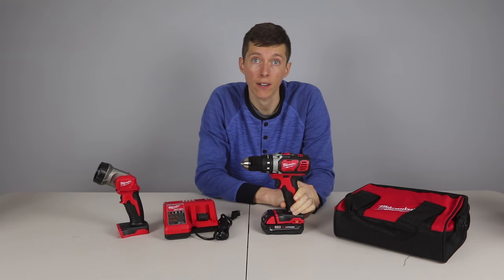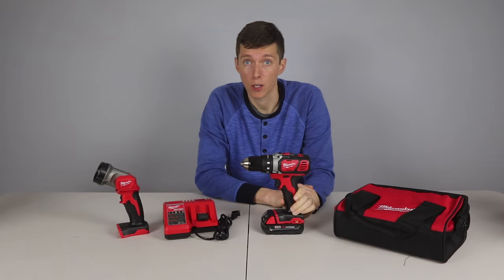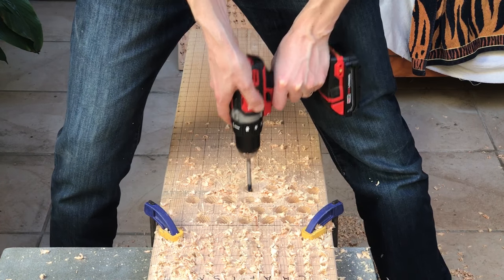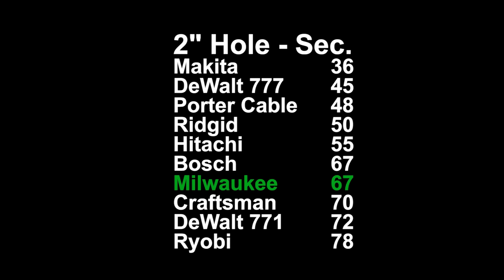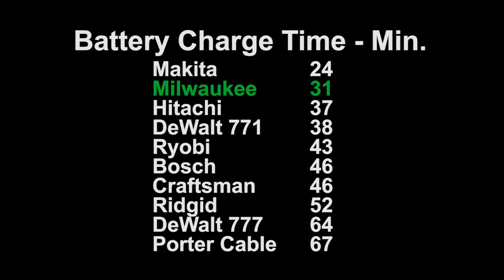This drill has the highest torque at a very strong 714 inch pounds. Torque was so high in fact that it broke the adapter bit that I was using for the torque test. Despite the high torque, the Milwaukee didn't win any of the time tests. It was the second fastest in the 1 inch hole test at 2.5 seconds and tied for 6th place in the 2 inch hole test at 67 seconds. It came in second in the lag bolt test at 6.4 seconds and it had the second fastest charge time at 31 minutes, just behind the Makita at 24 minutes.